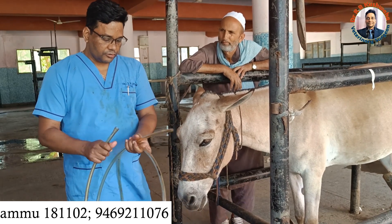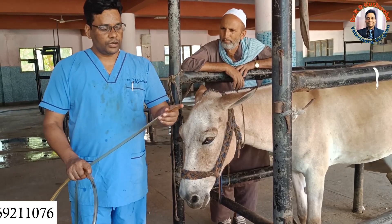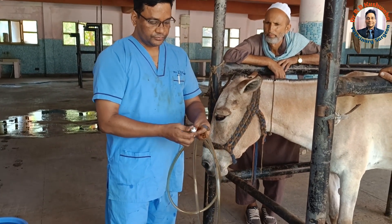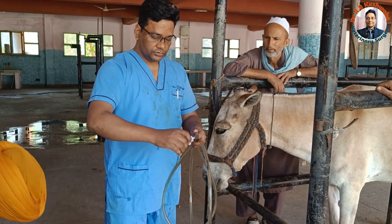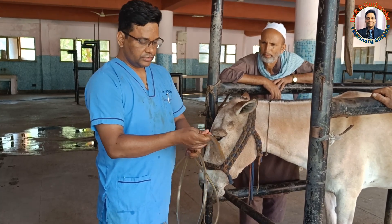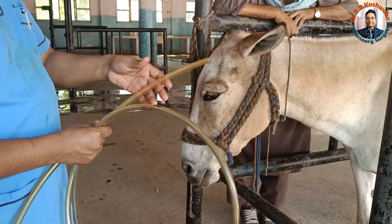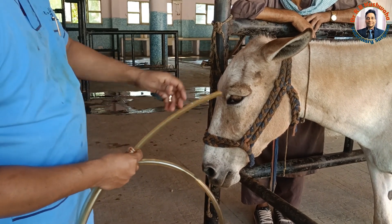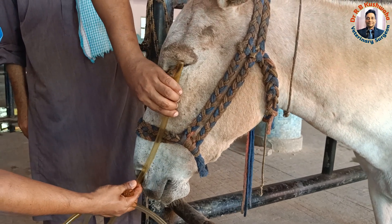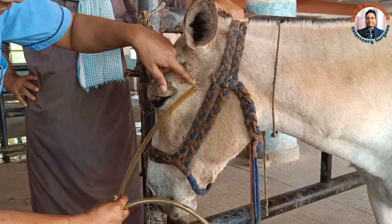For passing this naso-gastric tube, first we apply lignocaine jelly or any lubricant at the tip of the tube. Then we measure the approximate length of the tube — from the lateral canthus of the eye to the nostril. If the tube has gone inside up to that portion, it means it has reached up to the pharynx.